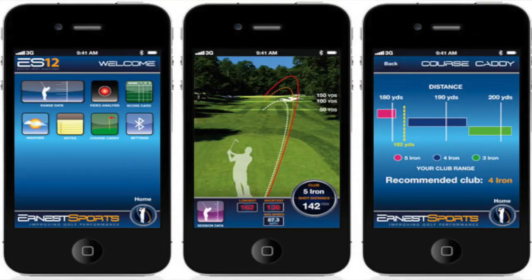It's one of those that you have to constantly reposition. When I did hit it accurately and the strikes were good, the ES12 actually worked pretty well and gave me numbers I'd generally expect. But it doesn't do well on mishits — low shots, thin or fat shots that don't go as far.